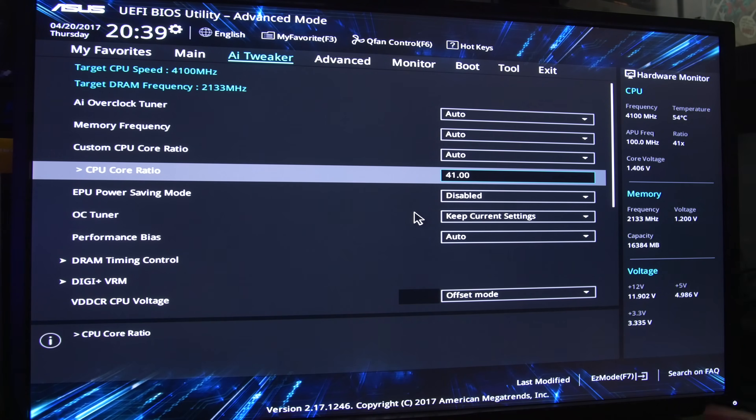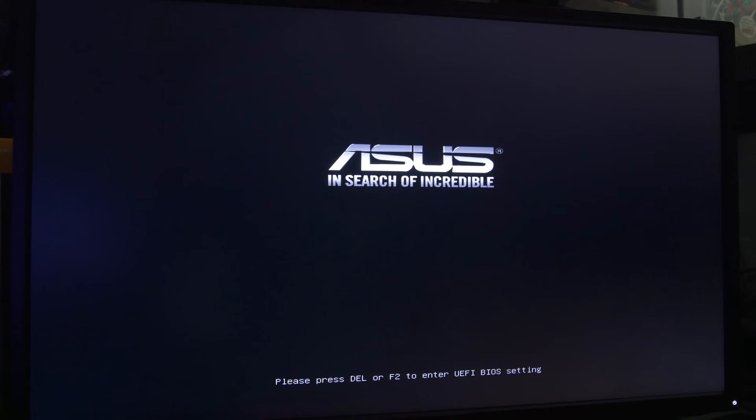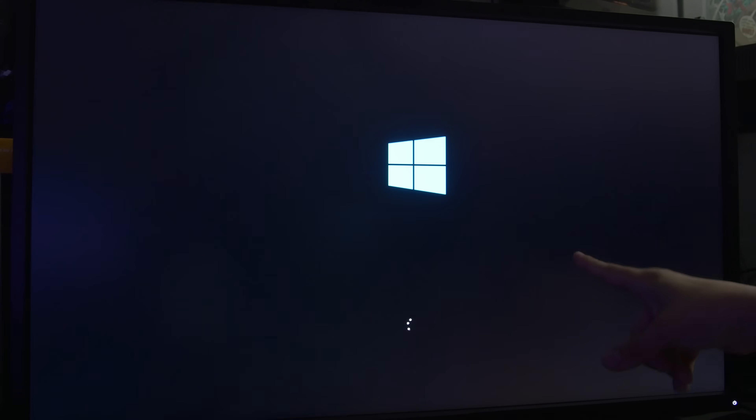Let's go back to the tweaker. Let's try 4.2 GHz and leave the offset mode. Something worth noting is that B350 boards seem to take a really long time to boot — up to 30 seconds. I've read this on multiple other review sites as well. We're rocking a pretty fast SSD here with Windows 10, so I'm not sure what's up with that. We've been at a black screen for way too long, so I'm guessing our overclock did not take. I'm going to go ahead and reset and tweak some settings — maybe up the voltage a bit.